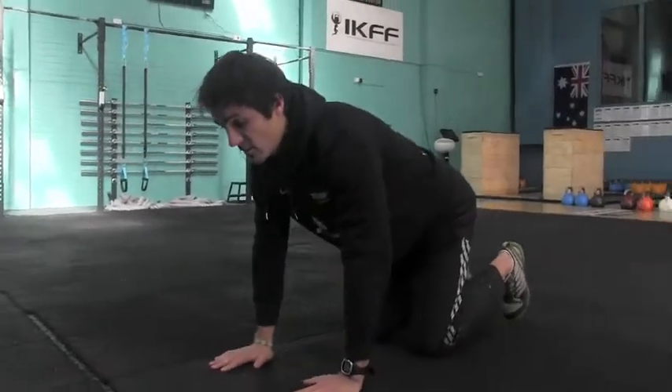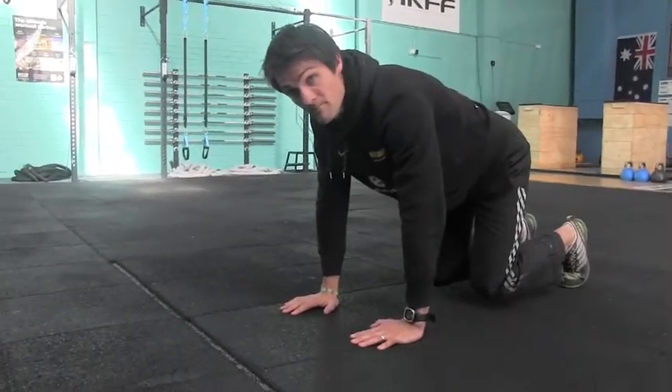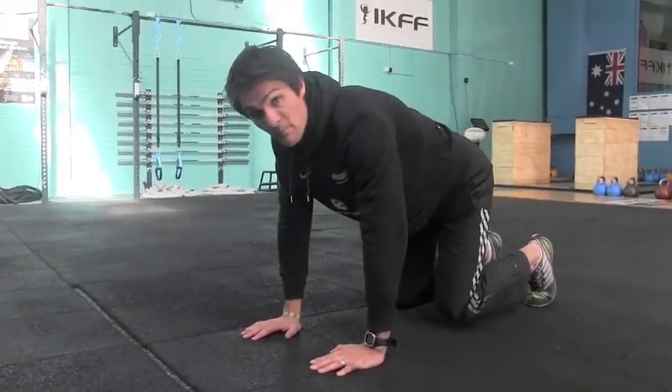If this is too much already, you can just go into a static Tiger Core and simply hold this for a minute, two minutes.